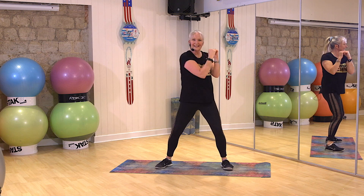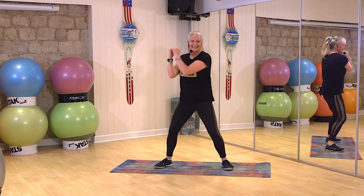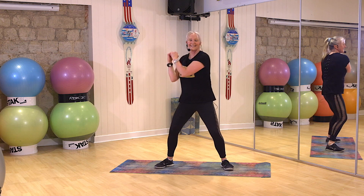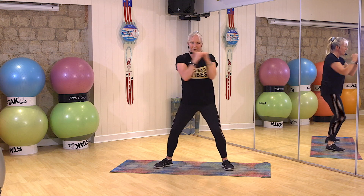Ready. Ready. Ready — we're at that core. Ready. Ready. Let's go. Three, two, one. Stop. Beautiful.